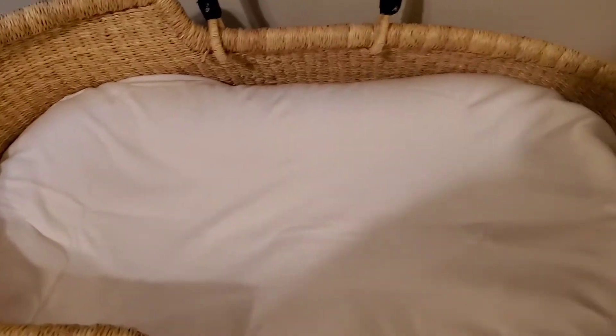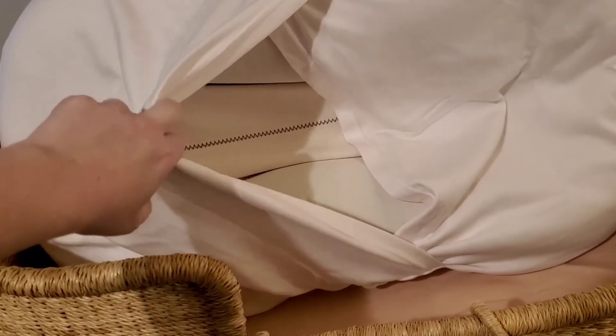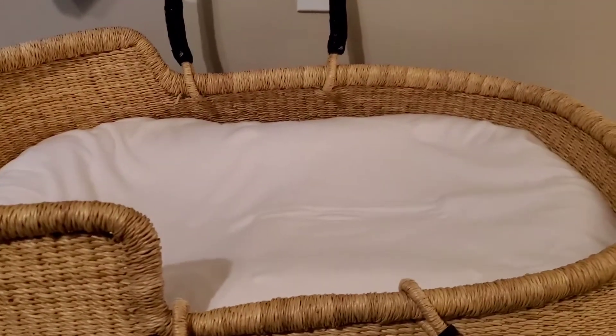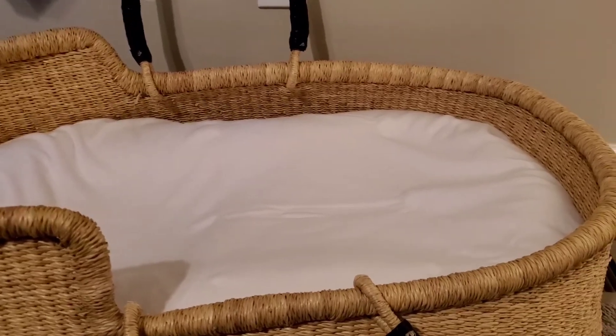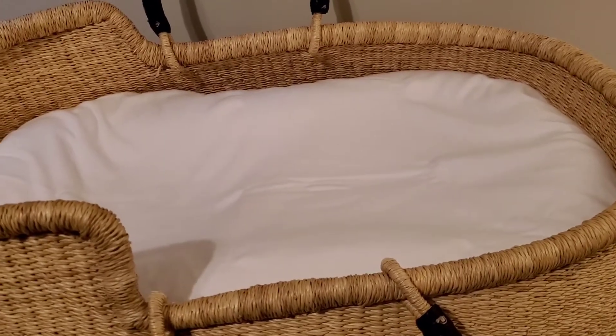Now I'll talk about the Snuggle Me itself. My first impressions were that it is so much softer than the Dockatot. Something to note is that it doesn't come with a cover when you buy it online unless you buy one that includes a cover. Mine was the natural version so it didn't come with a cover — I had to buy one. I definitely would not use it without a cover because there's not really a way to clean it, and the cover makes it easy to just toss in the wash.